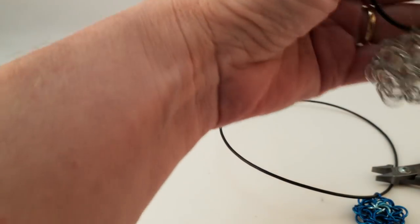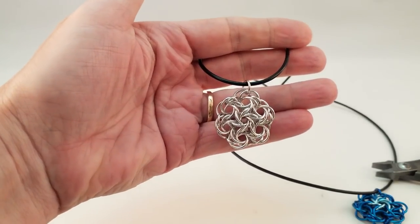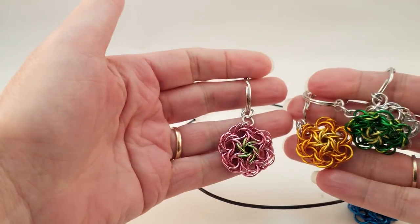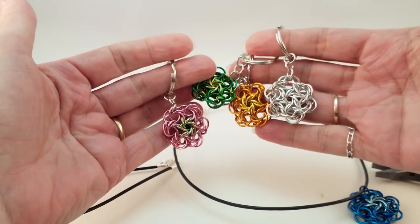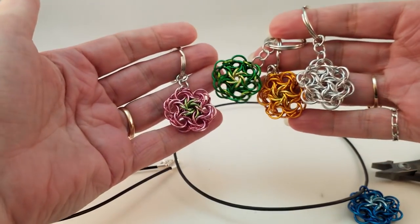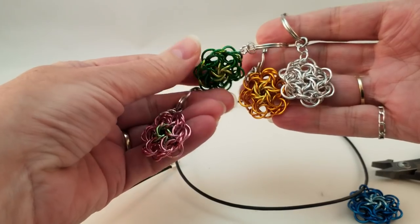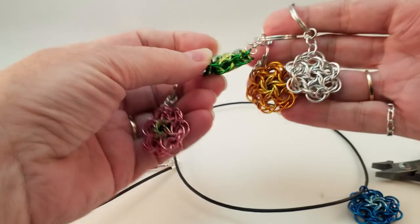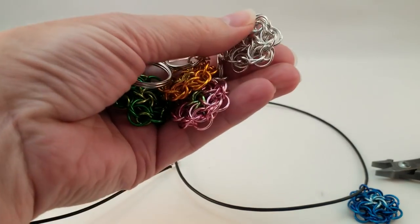These make really pretty pendants, and playing around last night I found they also make pretty awesome keychains. It's fun to play with the colors in these — it's a really fun project and I think you'll enjoy it. It's nice that it is stable without connecting it to a ring or fusing it in precious metal or anything. They stay nice and rigid.